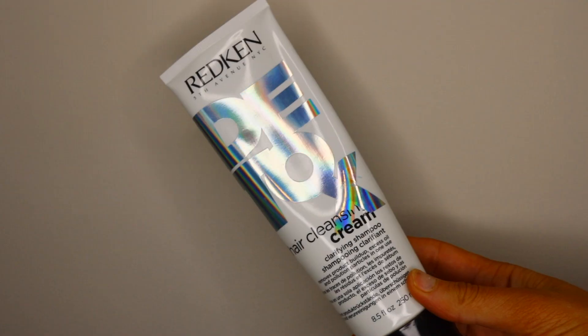Moving on to hair — if you only wash your hair about once or twice a week like me, this product is for you. The day I wash my hair I have so much buildup from dry shampoo, hairspray, and mom life, so I always use this Redken Detox Hair Cleansing Cream. This stuff works wonders. I put it in, rinse it out, then follow up with my regular shampoo and conditioner. My hair looks and feels so much better, and it gets out any excess oils and buildup.